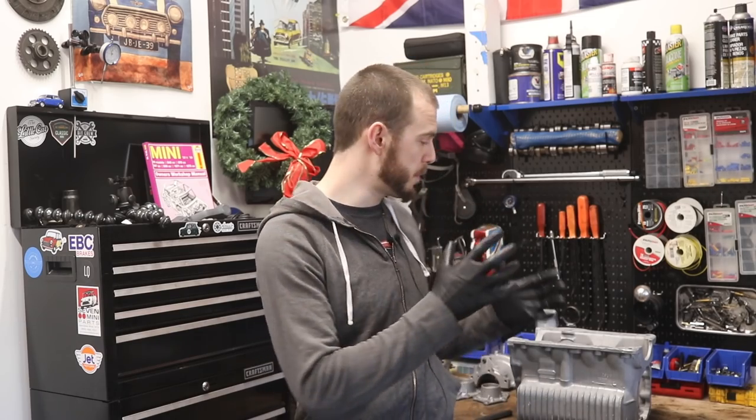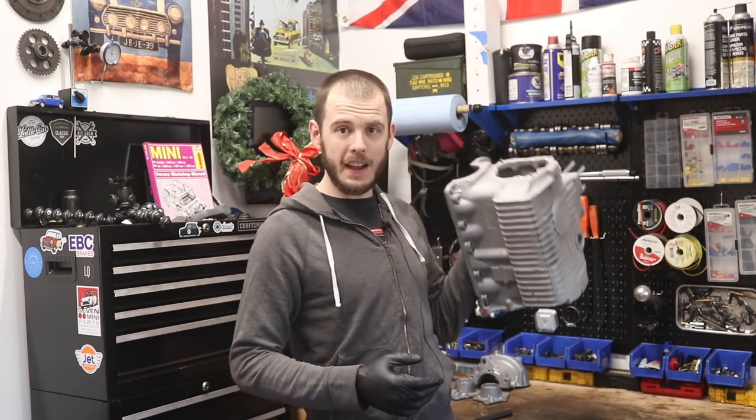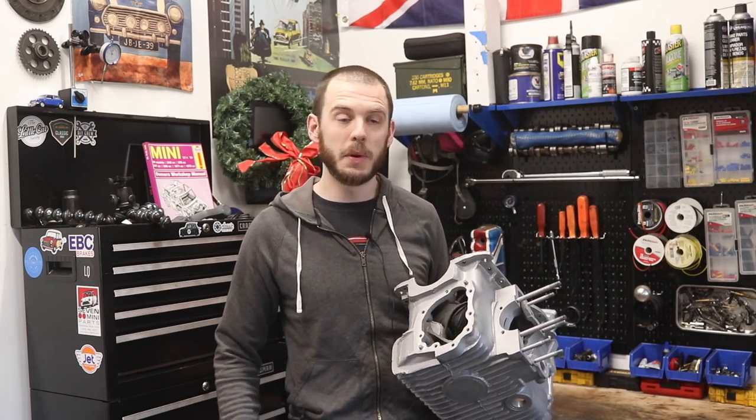Hey everybody, thanks for tuning in to Classic Mini DIY today. On today's episode, we are going to be putting together the majority of the gearbox casing — so that's everything inside the gearbox. Let's get to it.